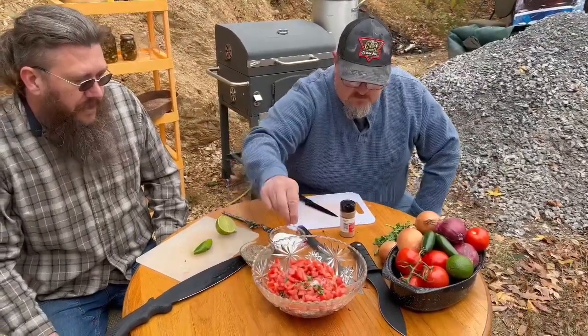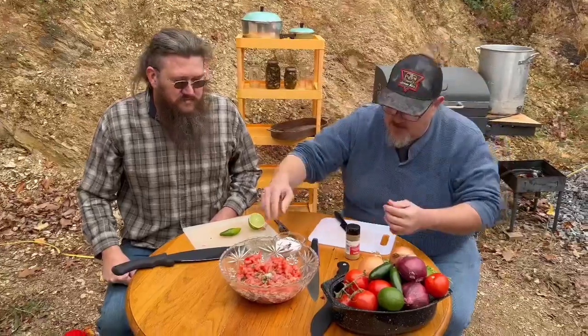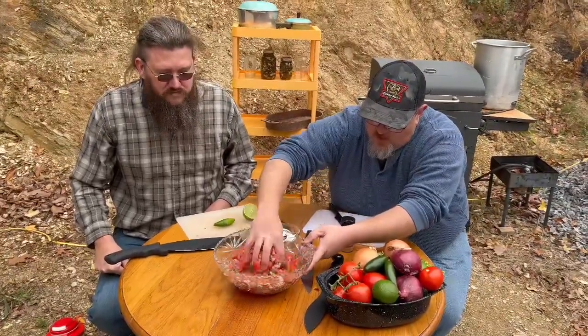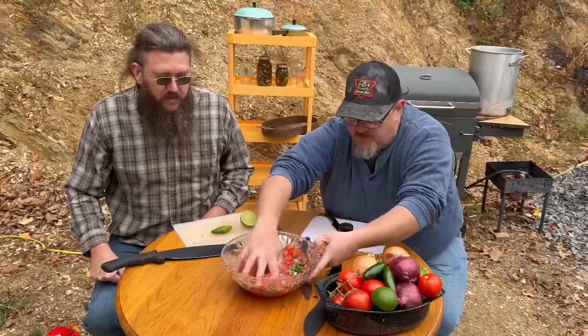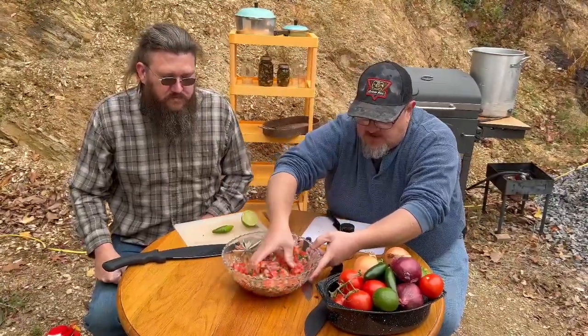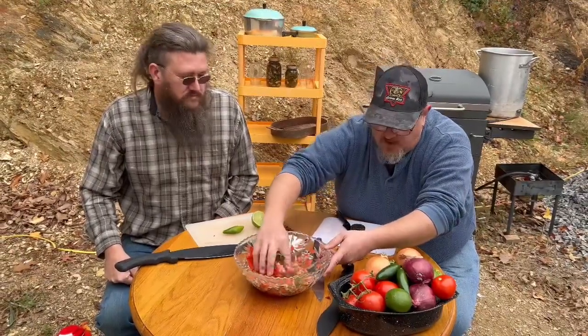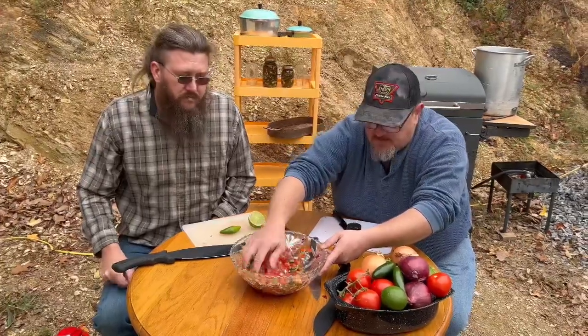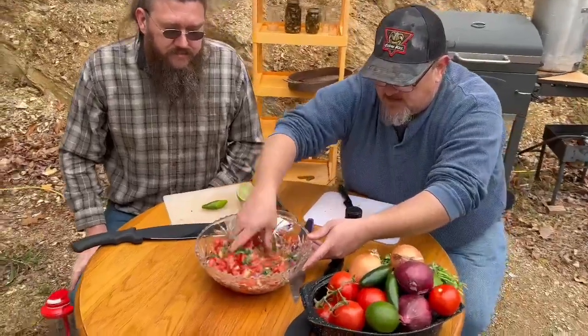This is obviously by taste — if you want more or less salt, that's totally up to you. As we do it in our family, we want to just stir it in. You want the tomato juice, the cilantro, you want everything just to mix in and let the juices get into it. This is perfect for putting on your tacos or just on the chip. It's really good on baked fish as well.